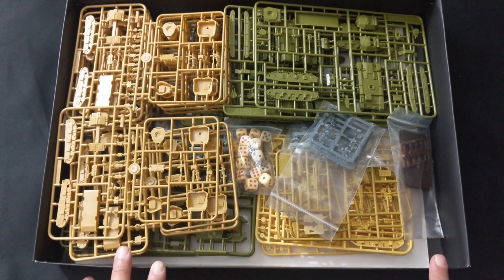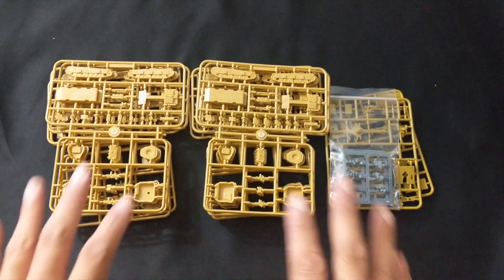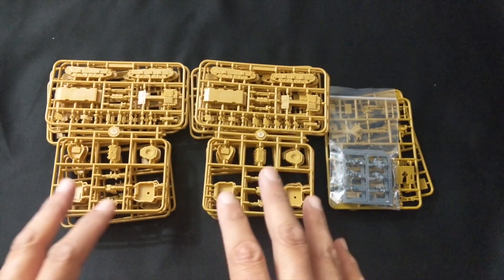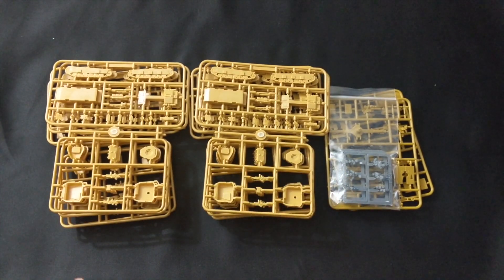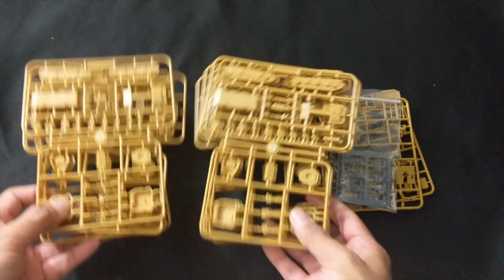Starting with the Italian side, you're going to get 10 tank sprues. These are all identical — the only difference is that you would use this particular sprue to either build the M14/41 or the Semovente assault gun. We'll take a closer look at that in a little bit.